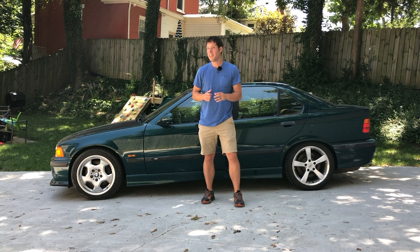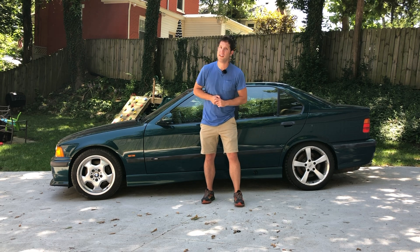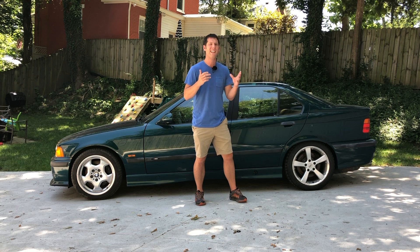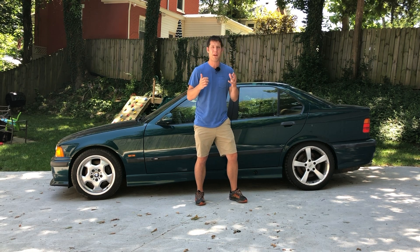So what's wrong with my M3? The list is actually fairly long, but hopefully none of it is too serious. Let's start with the obvious: this mismatched wheel here at the rear. This is actually one of the snow tires I have for this vehicle, and it's on there because A, I was too lazy to pull out the spare, and B, I got a nail in the normal tire. And of course, that nail was very close to the sidewall, and thus I was unable to patch it. So I have four brand new tires on the way, and they should be here within the next few days.